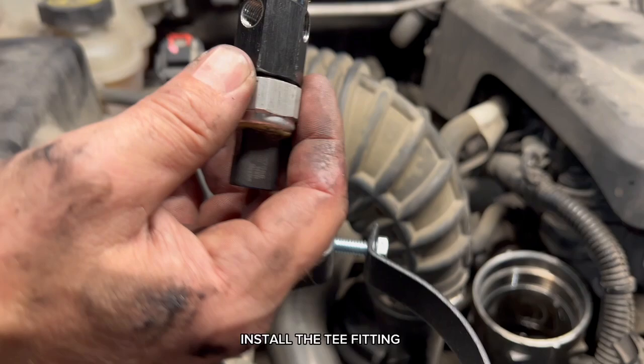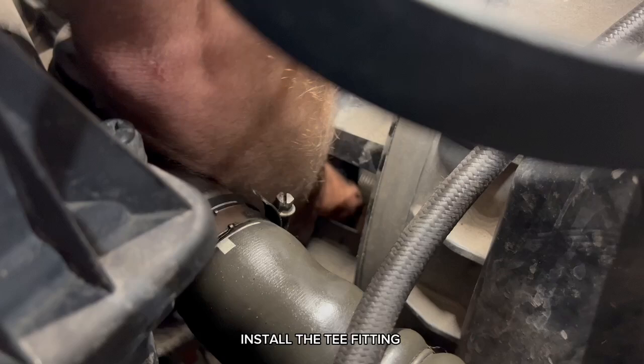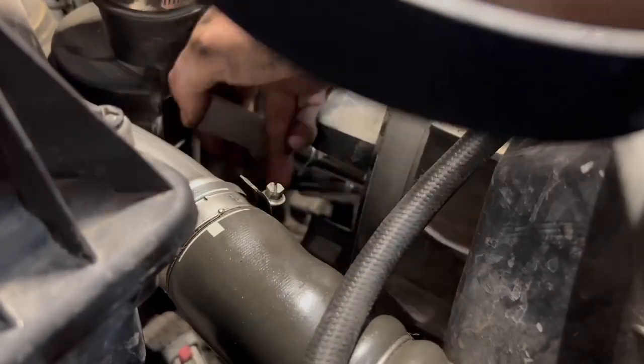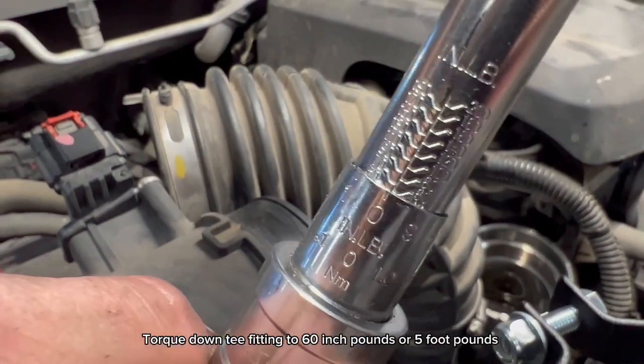Take the oil pressure sensor and put it on the female side of the tee fitting. Install the tee fitting. Torque the fitting down to 60 inch-pounds or 5 foot-pounds.